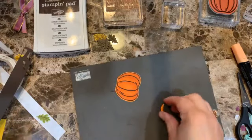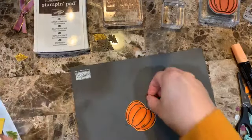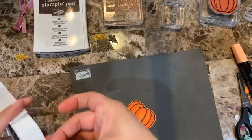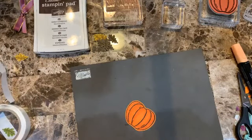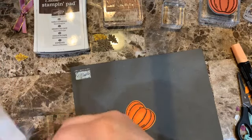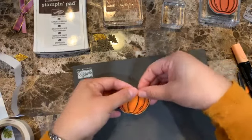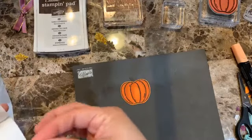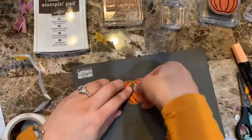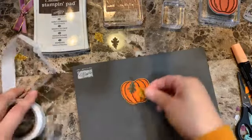We have the pumpkin colored. Now I'll start adding glue dots to layer the leaves — one on the bottom and one on top, just using one glue dot on each.